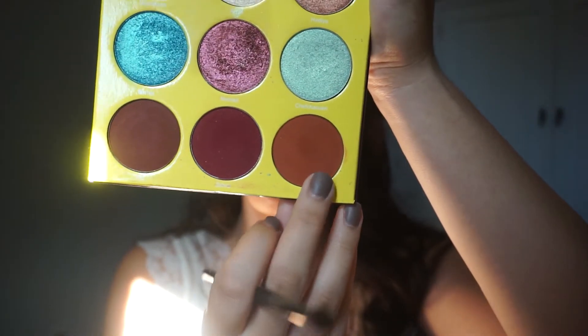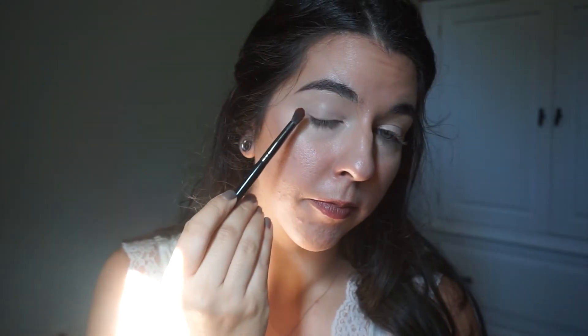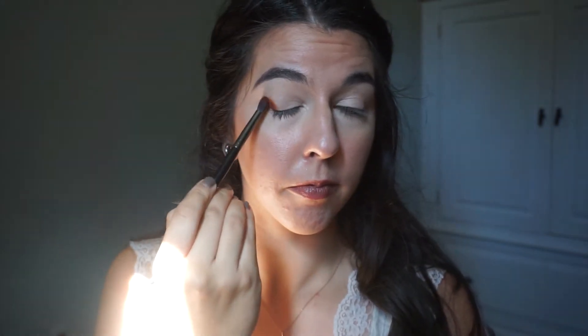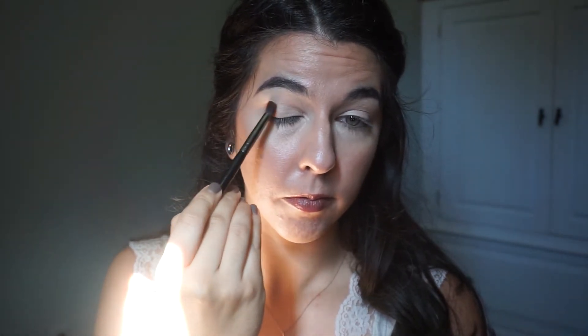We're jumping in with the Saharan 2 palette by Juvia's Place. We're using the shade Taza, which is the bottom right-hand shade, and we are actually going to create a halo eye today. You will see me just tuck this on the inner and outer portion of the eyes.